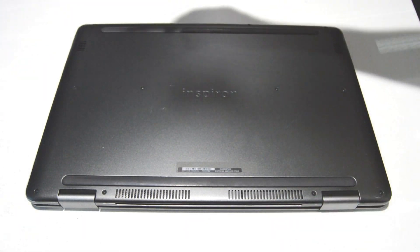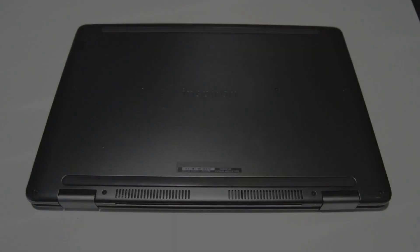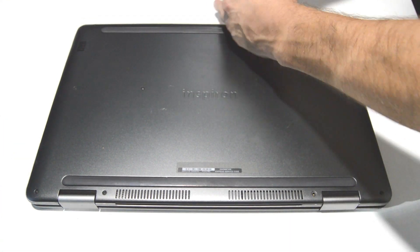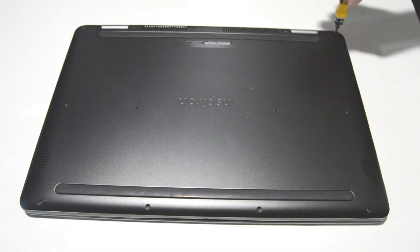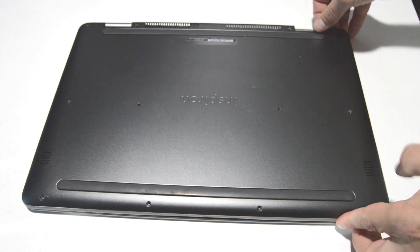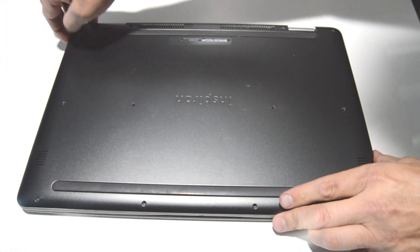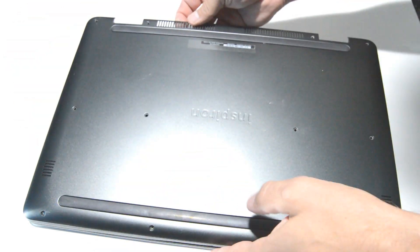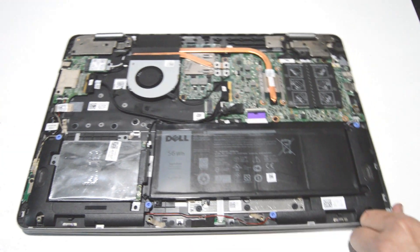First, go ahead and remove all of the screws on the bottom cover. Once you get all the screws out, you can go ahead and pop the bottom cover assembly off. You might have a few little catch tabs around the outside, but they will pop off. Then you will have access to the internals of the laptop.